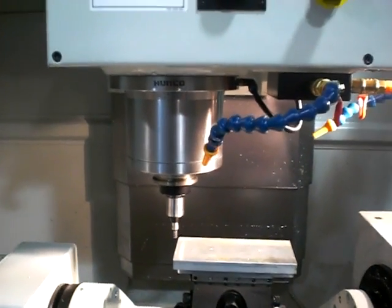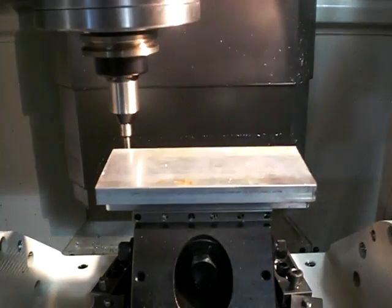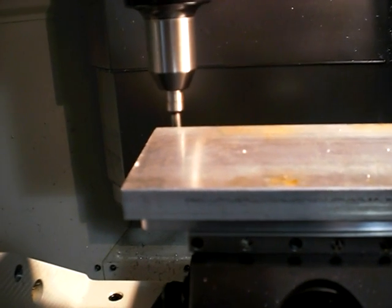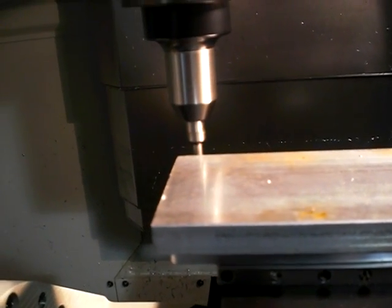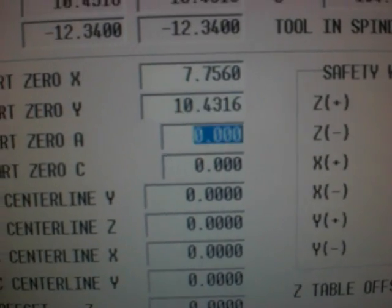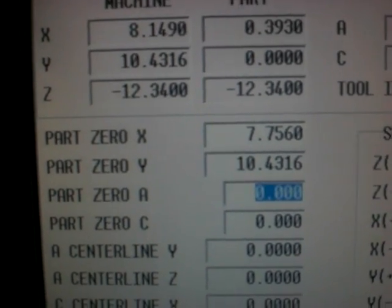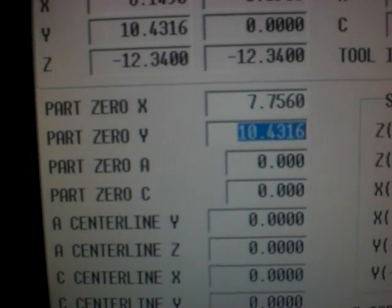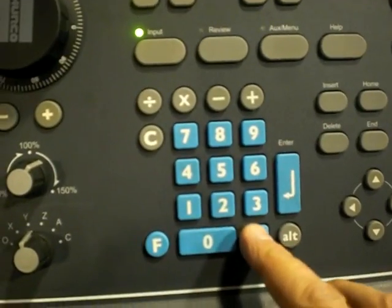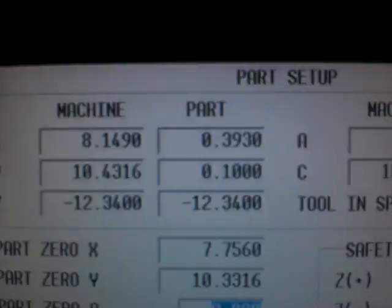At this point I'm going to jog my X away and go hit the back edge of this part. I'm going to make sure my cursor is at part zero Y, and I'm going to hit store machine position. Once again it put the value of 10.43 from my machine position field. I'm going to move back up to Y and move my Y 100 thousandths in the negative direction, so I'm going to go to my keyboard and type in point one minus enter. I look back up at my position display and it says I'm at 100 thousandths.